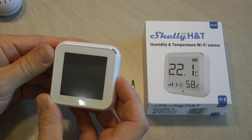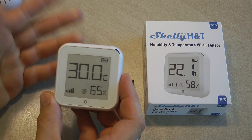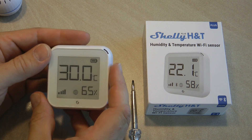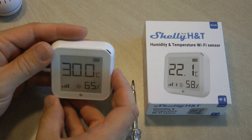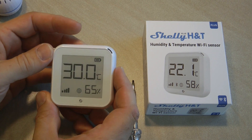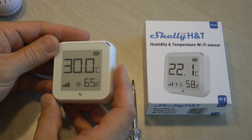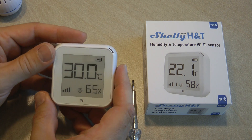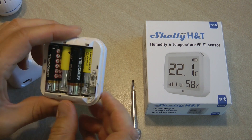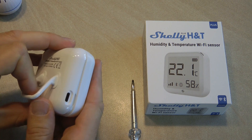If I remove the battery you can see that the screen stays on — that's my proof that this is an e-ink display. Putting the battery back, you can see the e-ink display refreshing in the usual pattern — it clears the screen and sets it again. It's definitely easy to read; there's no backlight so it won't be visible in the dark, but in daylight even with sun shining on it it's perfectly readable. There's also a USB-C connection if you prefer not to use batteries.